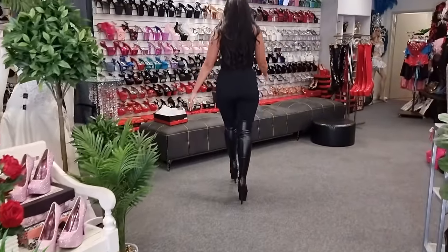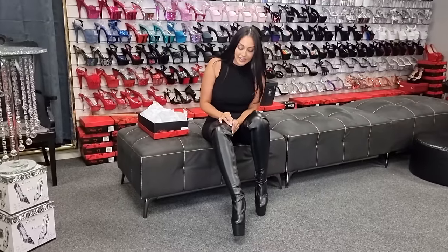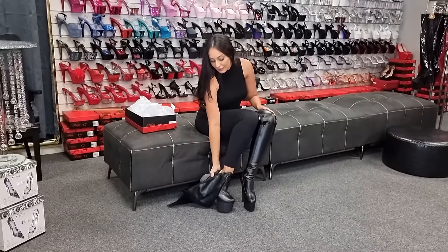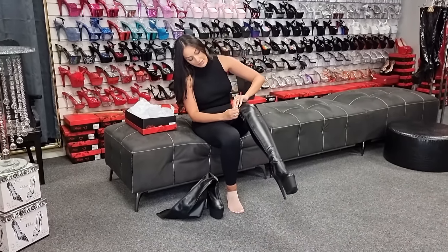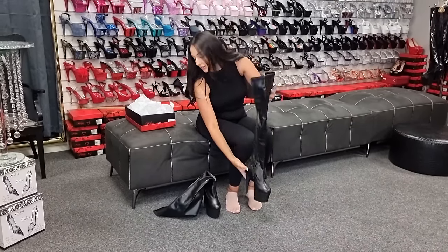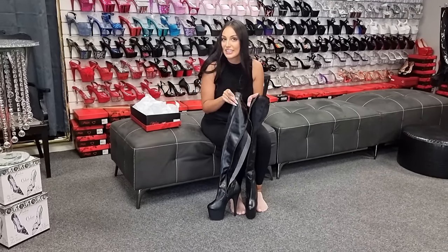Back in the aircon. So these are the Adore 3000 — these are a stunning boot. These might have to be my favourite boot, I think. Just keep in mind the sizing. Let me know if you want me to try out more of these stunning boots — leave a comment down below and don't forget to like this video. Bye!